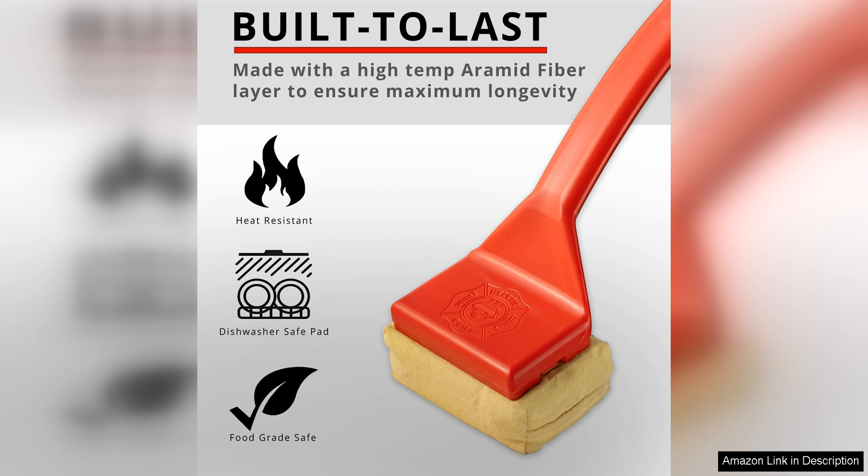The replaceable head design is also a cost-effective feature, as you can simply replace the head when it wears out, rather than having to buy a whole new cleaning tool.